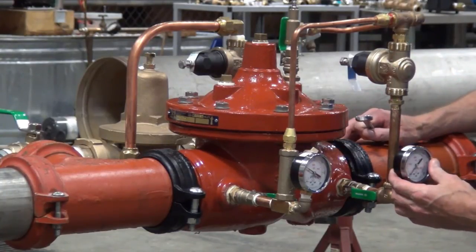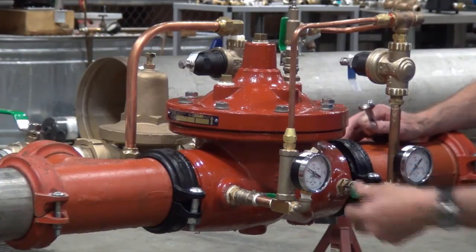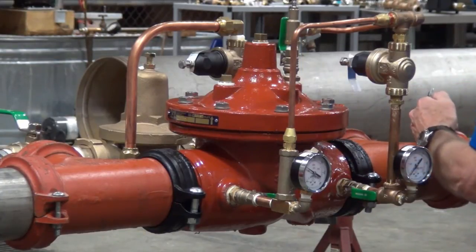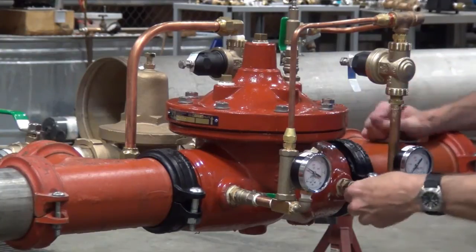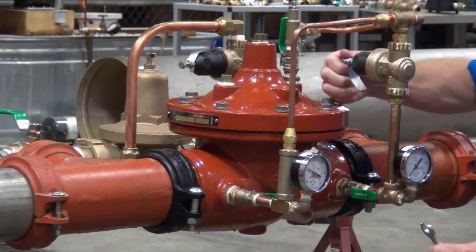Where my hand is right now, that's the outlet gauge — that's going to tell us our outlet pressure. We currently have about 70 psi coming into the valve, and I'm going to try to set it at approximately 50 psi. What that entails is inducing a flow through the valve. This particular valve is four inches in size, so its minimum flow characteristics are above 50 gallons per minute.